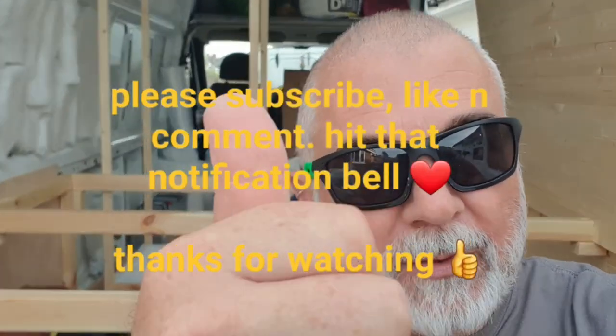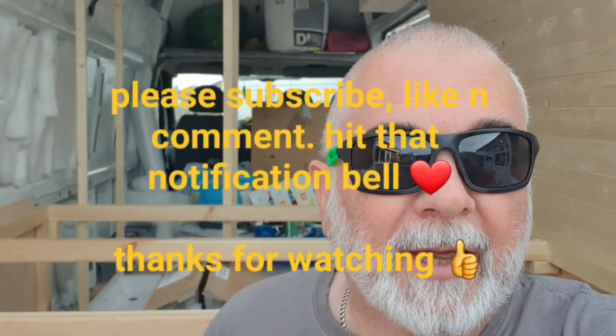Good morning, welcome back to Betty's channel. She's doing the do as always. Please give it a thumbs up, give us a like, give us a subscribe, drop a comment down below to let us know how you think we're doing.